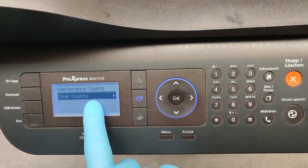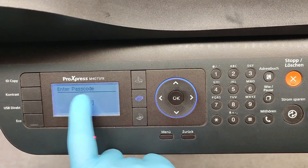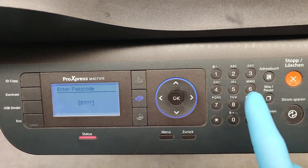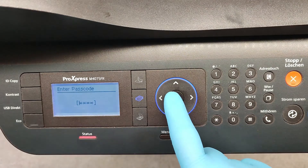Select Clear Counts and press OK. We have to enter the passcode again, which is 1934, then press OK.